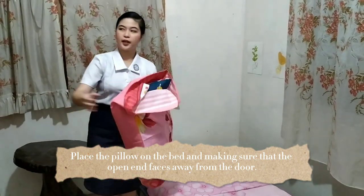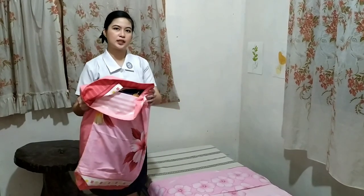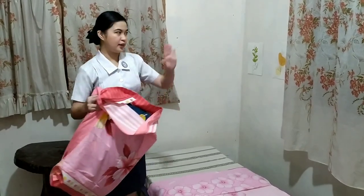After that, we're going to place the pillow on the bed. Make sure that the opening does not face the door. In this case, my door is in this area, therefore I'm going to place the opening of the pillow on that side.